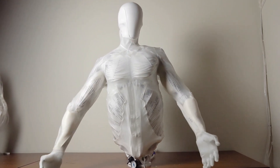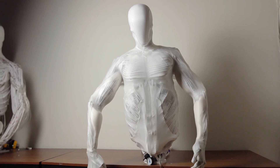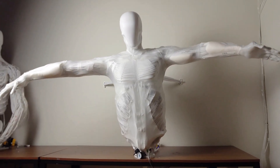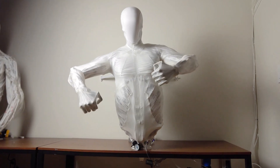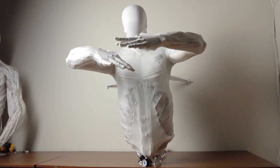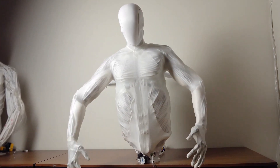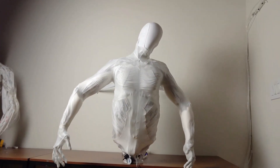What really sets the Clone apart is its movement system. Instead of traditional motors, it uses myofiber artificial muscle technology. Inspired by the McKibben muscle concept, these artificial muscles work remarkably like our own. Picture a mesh tube with a balloon inside — when fluid is pumped into the balloon, it expands and causes the mesh to contract, creating movement.